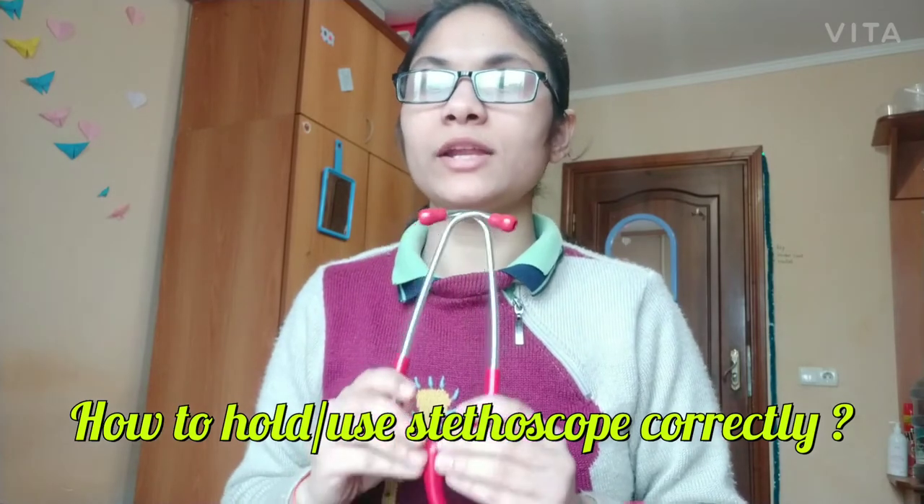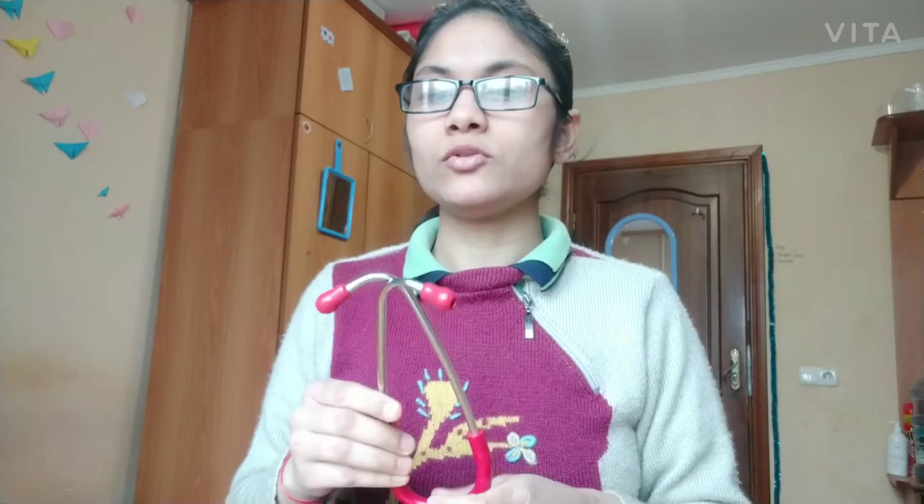Once you know the correct way of holding a stethoscope, you just have to place the ear pieces into your respective ears. To hold the stethoscope correctly, you need to look at the direction of the ear pieces.